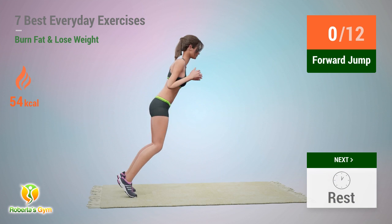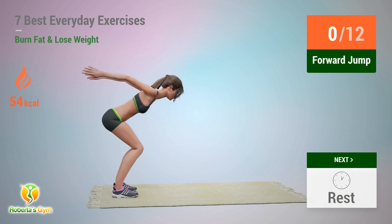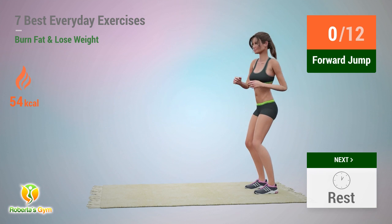Up next: forward jump. In 5, 4, 3, 2, 1, go!